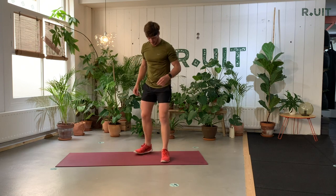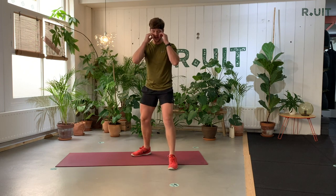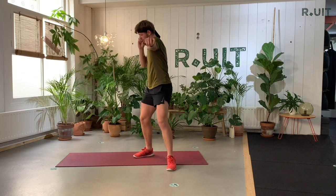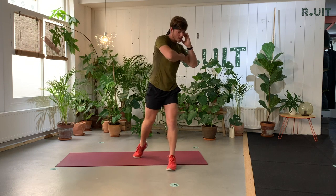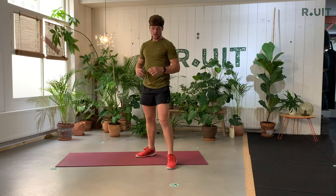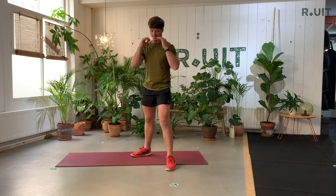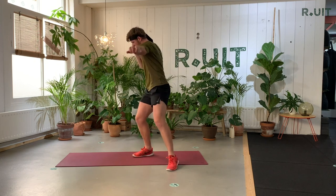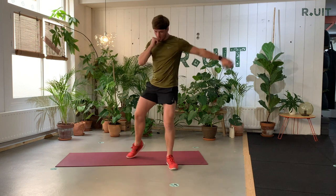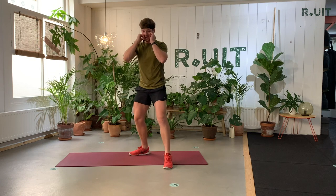Another combination — still the same leg at the front, guard is high. I'm going to show you how to do it when you're a lefty: throw a right punch, then a left hook, then a right hook. When you're right-handed, you do the opposite — so left jab, right hook, left hook. Guard. When you've got it, we go faster.